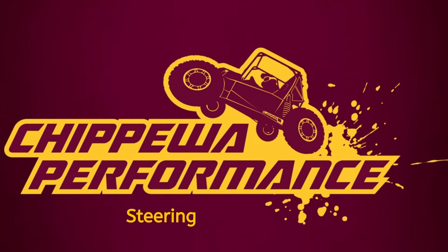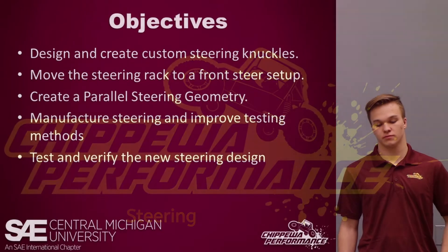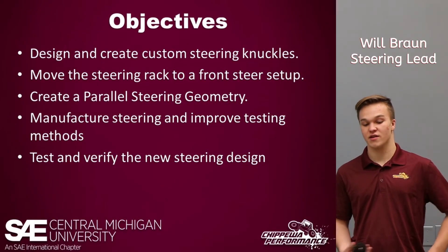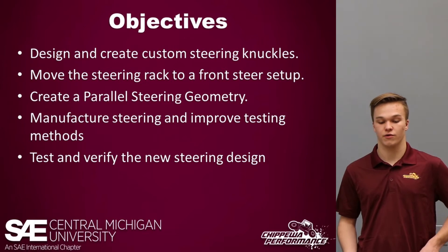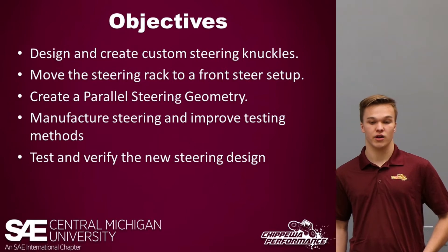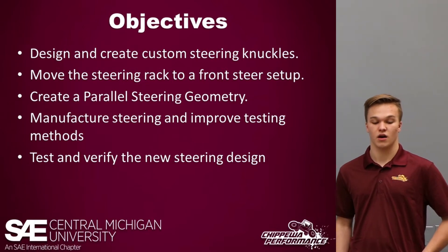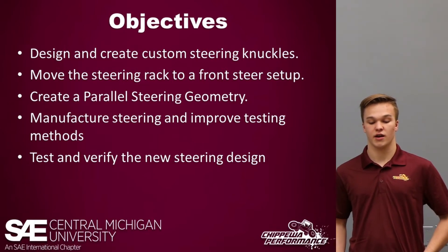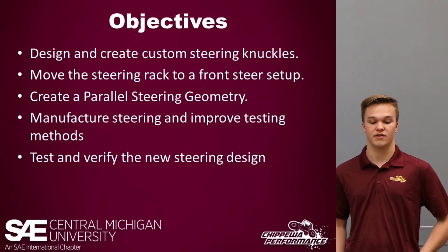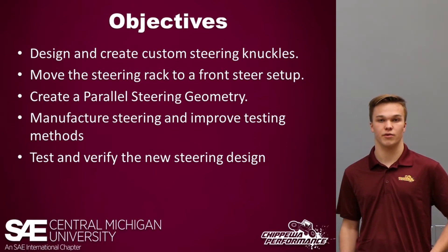My name is Will Braun, I'm the steering lead for Team Chip Wall Performance here at CMU. Some objectives for the steering process this year are to design and create custom steering knuckles for the car, switch to a custom steering rack and make it front-steer, and create parallel steering geometry. We need to manufacture the steering, improve our testing methods from prior years, and then move on to test and verify everything so we are ready for the race.